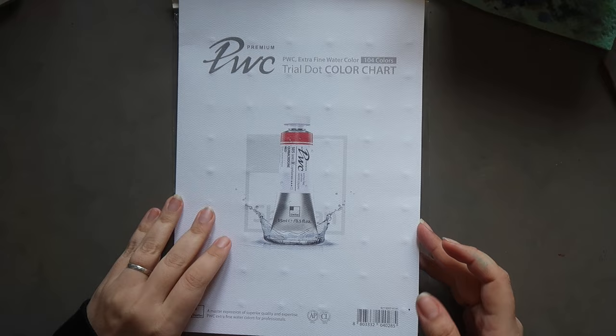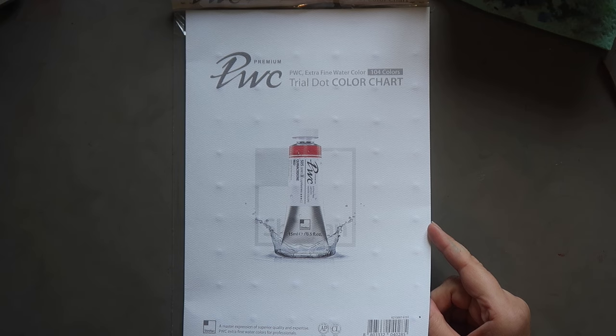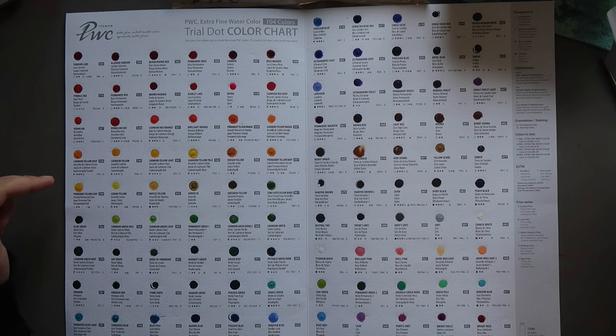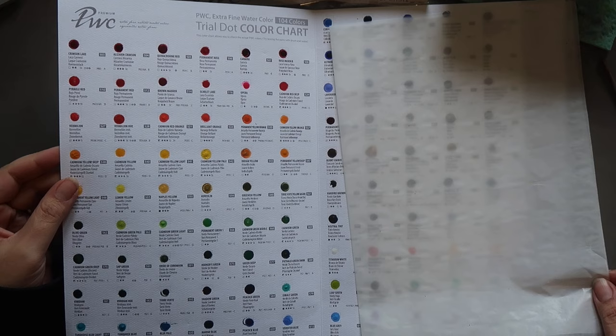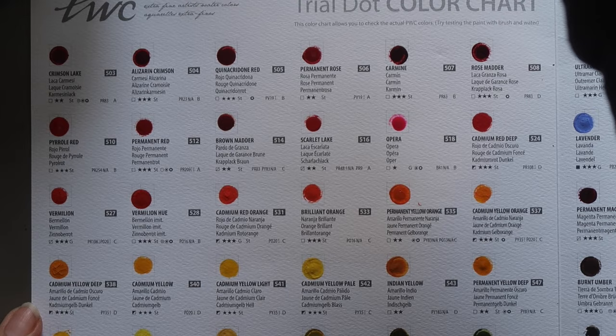I thought today we could start off with something easy and do a dot card swatching video. This is the 104-colour dot card chart from Shinhan — their PWC line, which is their artist grade line of watercolours. The information is on the chart, so I can talk to you about the pigments as we go through. I'm trying to film this with natural light but if needed I will turn the lamp on.